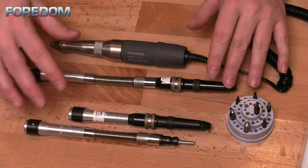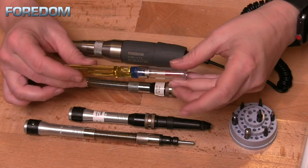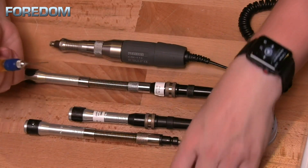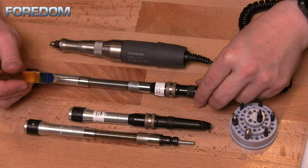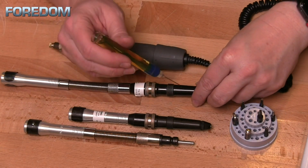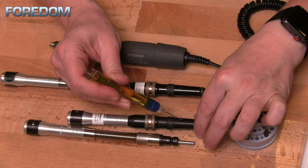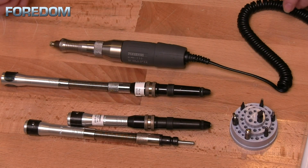There is some maintenance that will be necessary, especially for those with the duplex spring. You can get these little oilers through Fordham — they're wonderful. They have a hypodermic needle on the end, and every couple of hours of run time, up to about 10, you want to put just one drop of oil into that hole. Both hammer handpieces need just one drop of oil applied about every 10 hours of usage. If you're using these quite a bit, I would probably do this once a week.